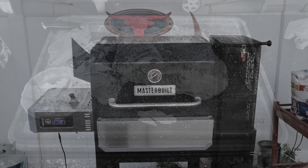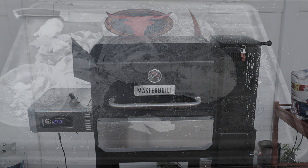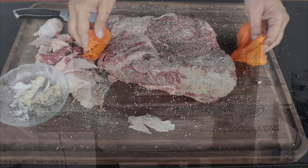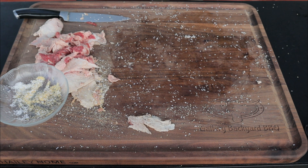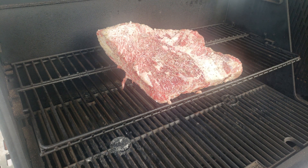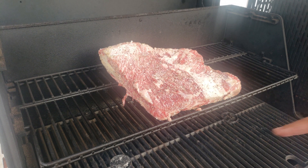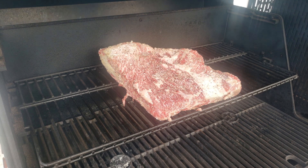I've got the MasterBuilt with some post oak in the chamber and down in the ash catcher. I'm running the pit at 275 Fahrenheit and we're going to take this right to the end with a no-wrap approach. We'll use a little apple juice 50/50 with water and spray it down after the second hour, then every hour after that. You want the thicker part of the meat at the hot spot of the smoker.